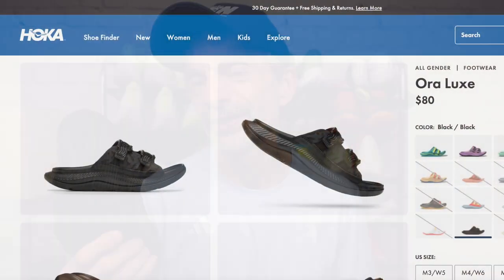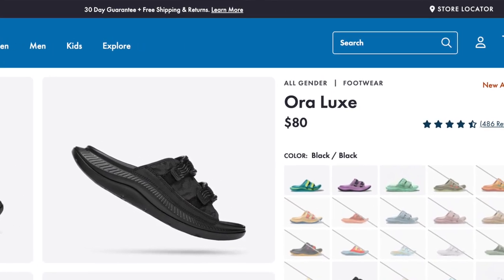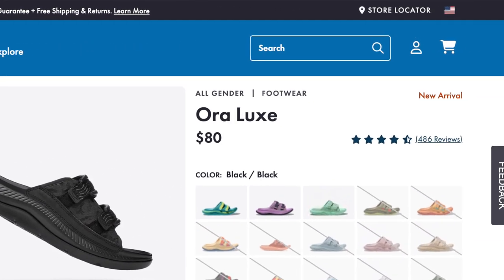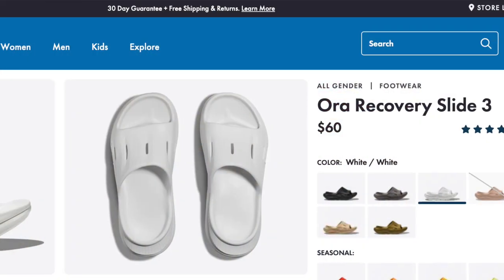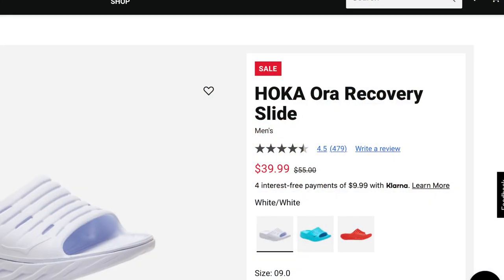Let's talk a little bit about the price. I did purchase these with my own money, as I did with all of the different sandals I've talked about today. These are the most expensive of the three — they run $80 US dollars. You can pick up version three for $60 US dollars. And because version one has been out a while, you can pick those up for about $40 US dollars.